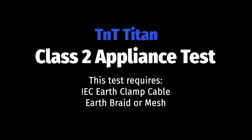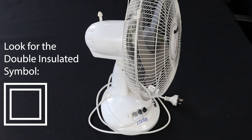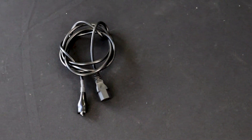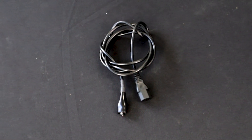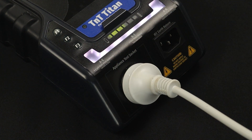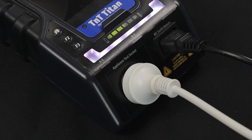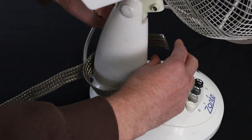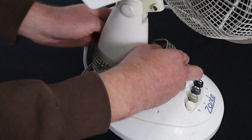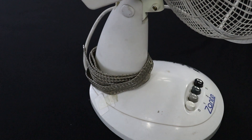Let's move on and do a Class 2 test. This consists of an insulation test. Conduct the visual inspection and ensure the appliance is a double-insulated appliance. To test Class 2 appliances, you will need the IEC earth clamp as well as an earth braid or mesh. First, plug the appliance into the appliance test socket. Wrap an earth braid or mesh around the appliance to ensure that an insulation reading can be measured. Finally, attach the IEC earth clamp to the mesh or braid.